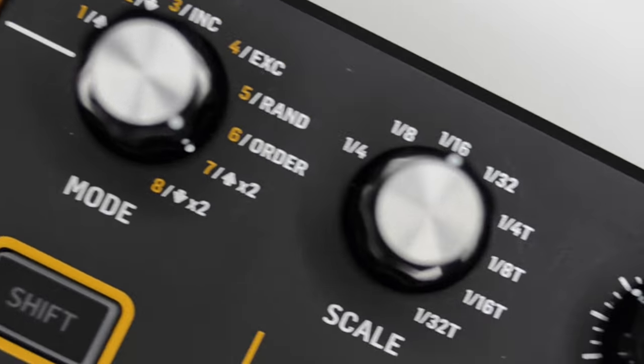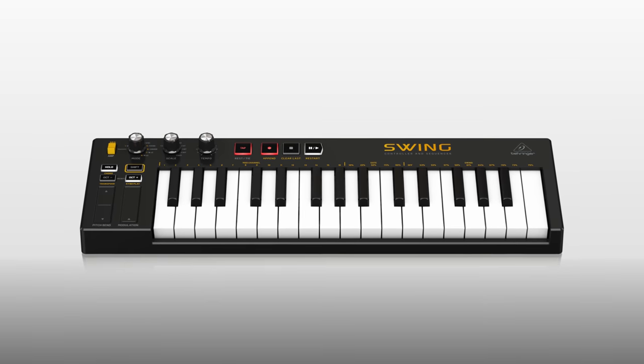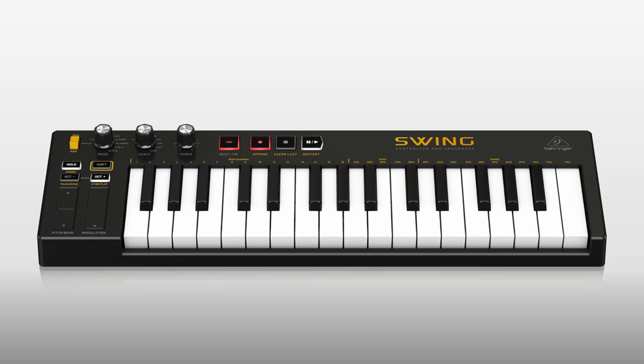It's small, it's black, and it has more features than it looks like. Introducing the Behringer Swing — a 32-key MIDI keyboard with velocity, aftertouch, and touch strips for pitch and MIDI control.